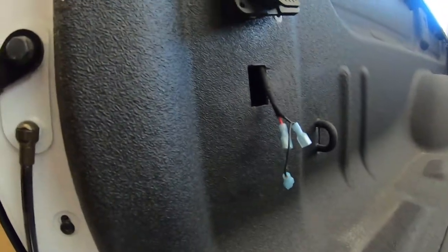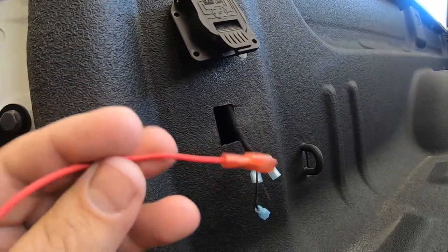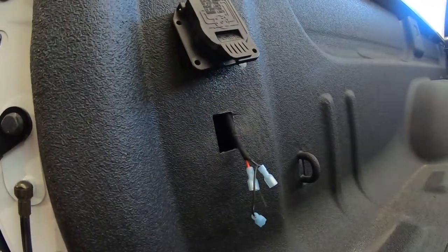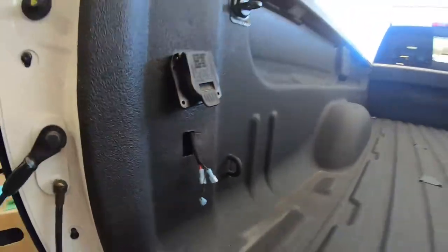We have our custom hole installed, we've got our wires poking through. The only thing we need to run now is our power wire. Keep in mind this truck is set up for a fifth wheel so it does have a tow connection up top. If you don't have a fifth wheel, you need to connect to your tow connection down here.